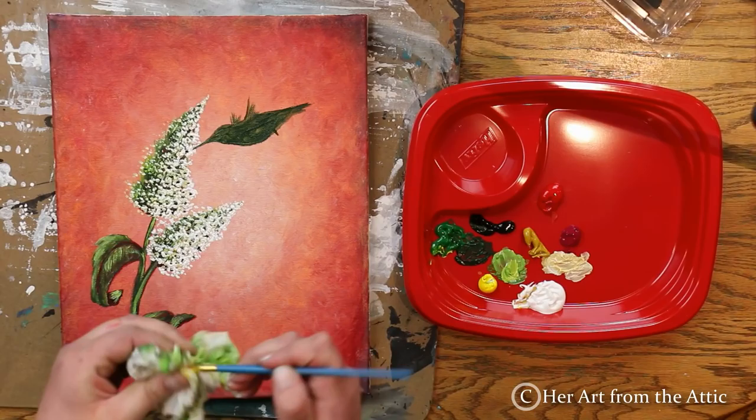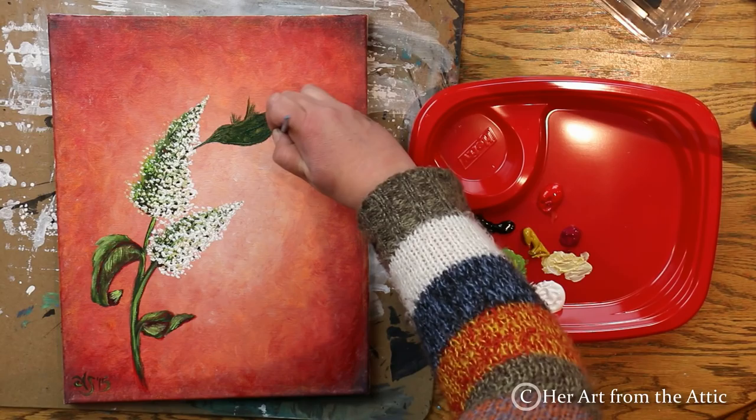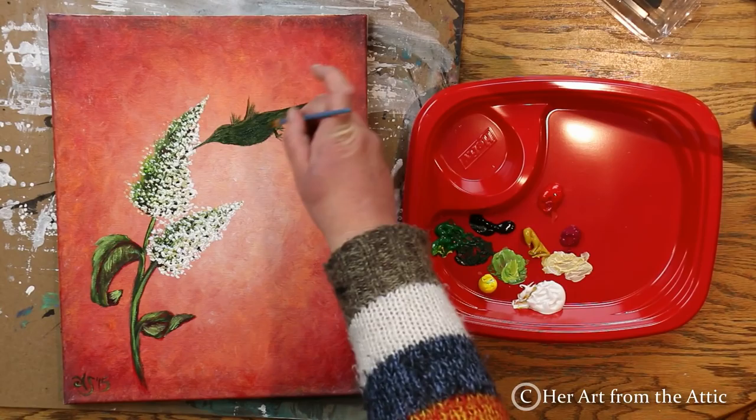I'm adding a few more layers of green paint onto the bird, making it nice and thick. You want to wait for the paint to dry between each layer — acrylics dry really fast, but if you're using oils you have to wait much longer. Now I'm adding the legs and tiny feet of the hummingbird, using very delicate strokes — the same technique used for the beak.